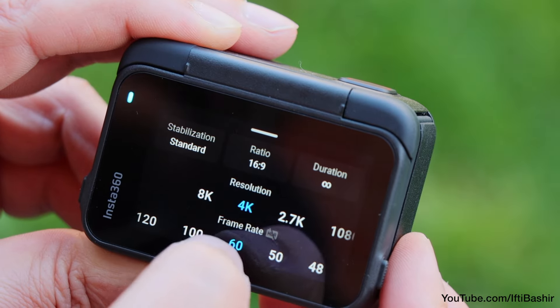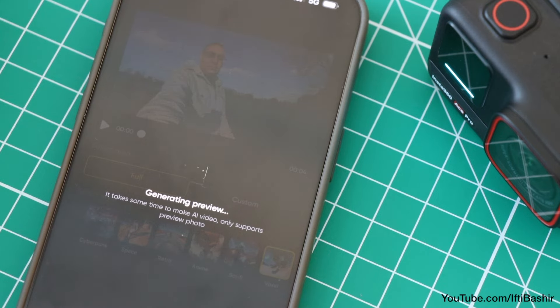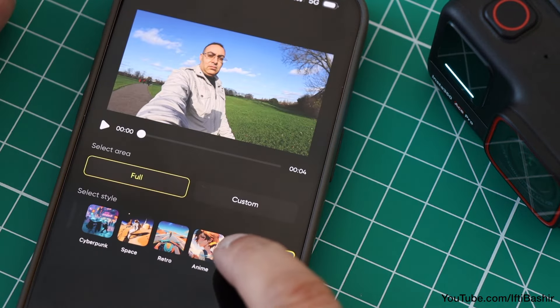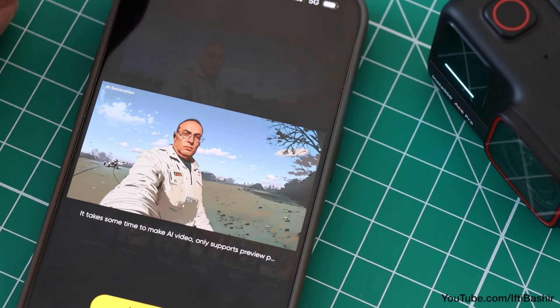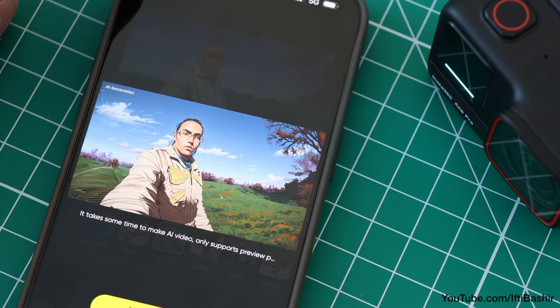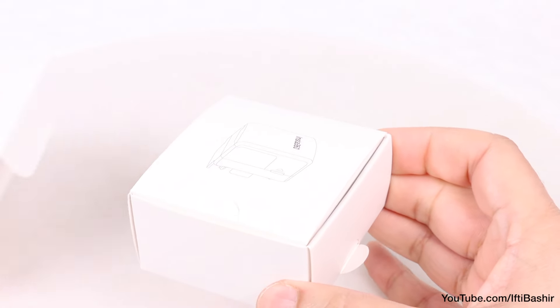While the Ace Pro comes complete with its AI editing abilities, most of the process for achieving these awesome shots is done in the Insta360 app, where you can edit your videos by connecting the camera to your smartphone wirelessly. However, the transfer speed can be slow and the editing process can lag because the file sizes are generally very large. In comes the Insta360 Quick Reader.